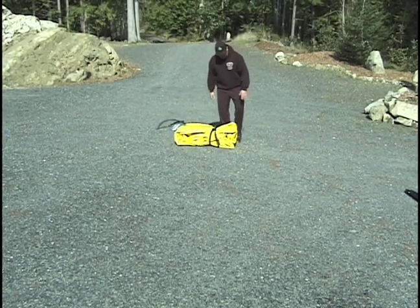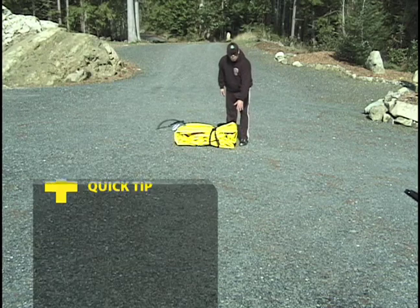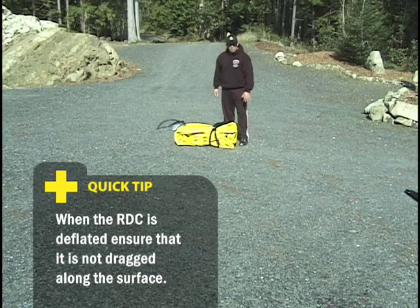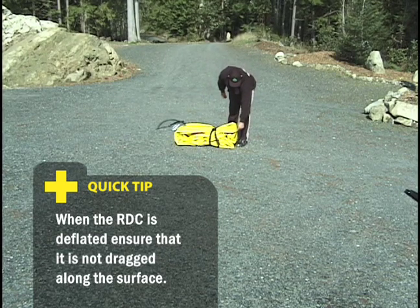At this point it is important not to drag the RDC along the ground or any rough surface. When deflated, the RDC is vulnerable to scratches and abrasions. If you need to move the RDC, lift it or put it back in the protective case.